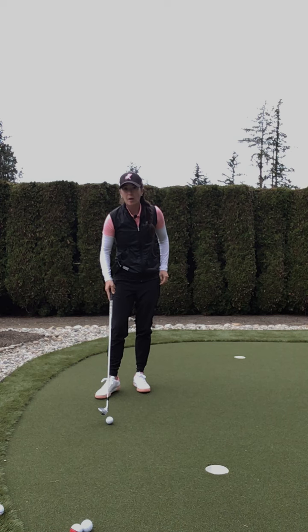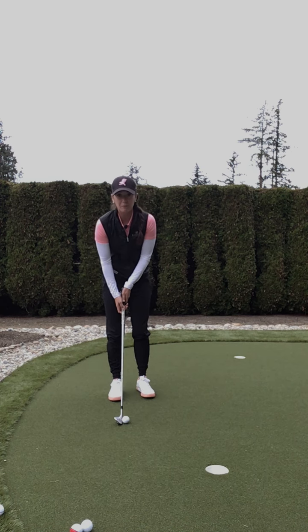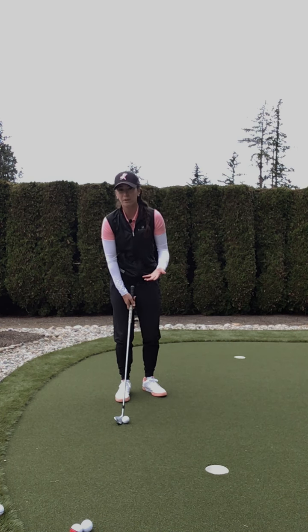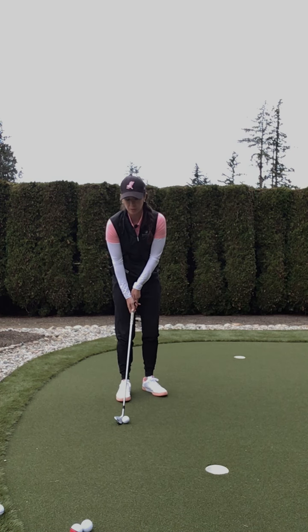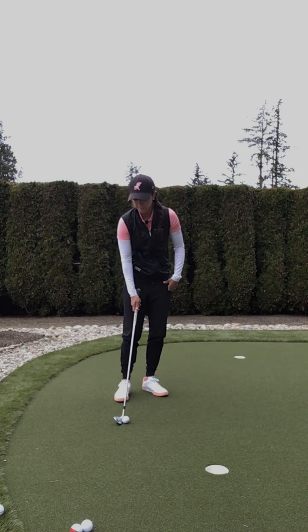We're going to go over three ball positions today. We're going to start with the simplest shot, which is just a bump and run. We want the ball to go low — you have a lot of green to work with and not a lot of rough or sand to go over. So we're going to have that ball position just off that back heel, and that's going to go nice and low and running for you.